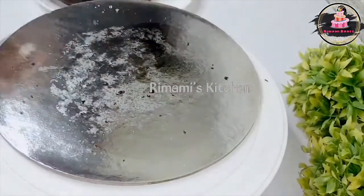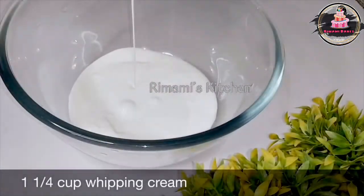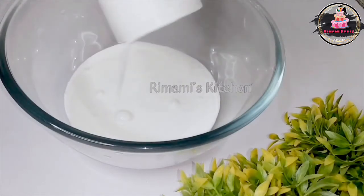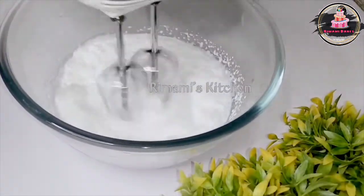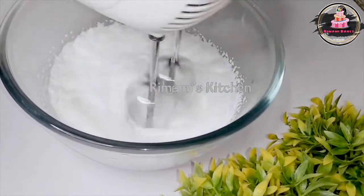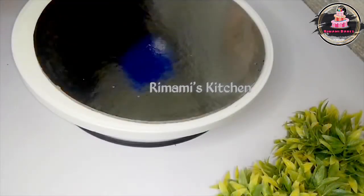I will use wet whipping cream. I use the same glass with wet whipped cream, starting at low speed and then heating it at high speed. We have to put the whipping cream in the fridge for 10 minutes.